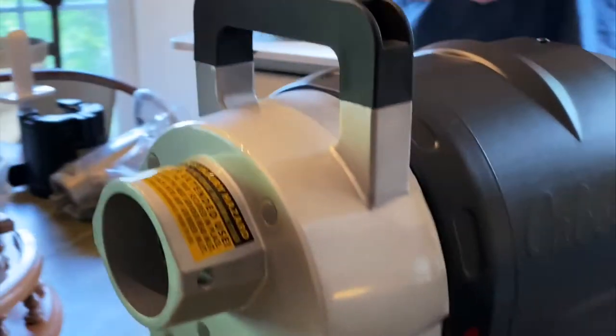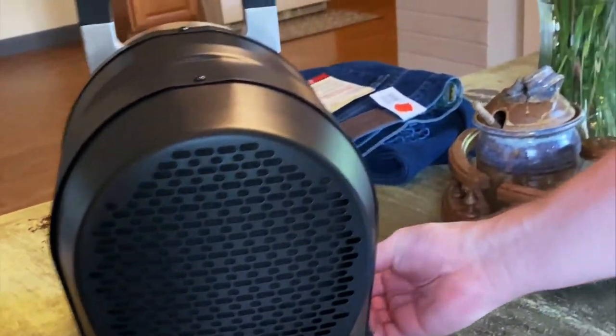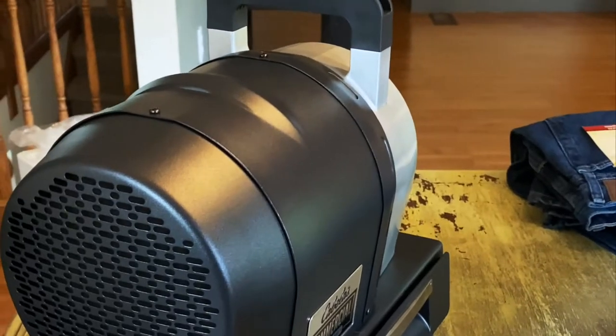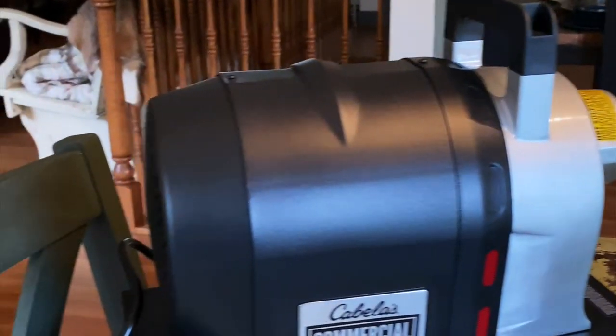It's the smallest commercial grinder they have, and these are a pretty new line. It's got a rollout drawer for all your attachments. It has an attachment for several different options — patty makers, foot switch, and all that. Hopefully we're going to be able to grind up a lot more and have more versatile use of the meat we get every year.